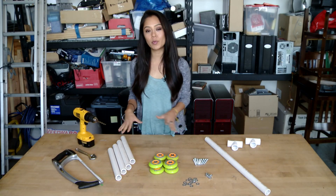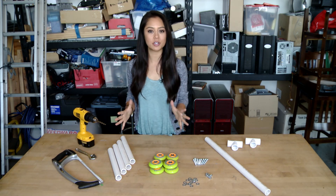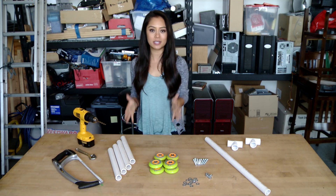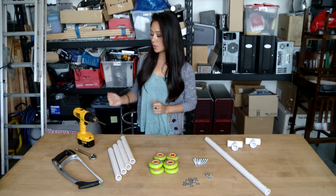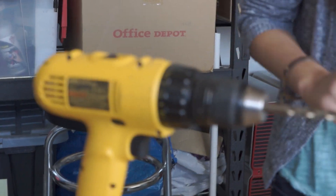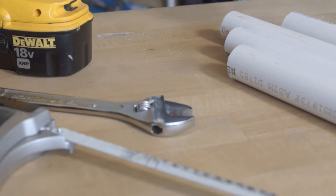Now we are back in the shop and we are just going to go ahead and construct the slider. What we're going to do right now is detail all of the pieces that you guys are going to need to build this slider. So what we have first of all are the tools: a drill, a wrench, a hacksaw.